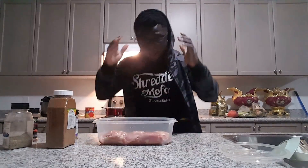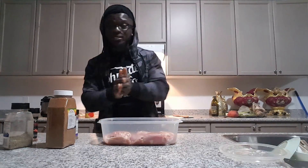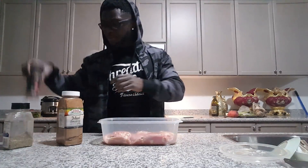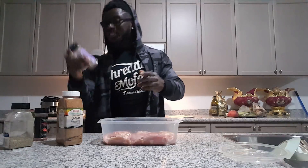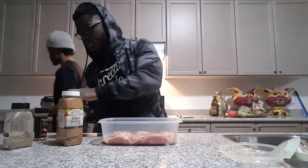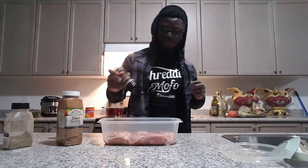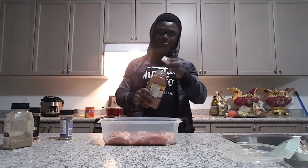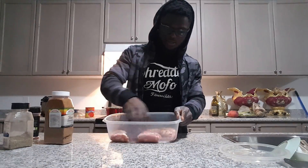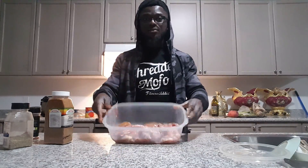I got my boneless chicken — it all depends on your preference, some people want bones, but I just want to eat my chicken, get my protein in, and get my results. To season this I'm using meat seasoning, black pepper, and chili pepper — just a bit of each, not too much. I'm just gonna play around with the chicken to coat it, and then put it in the oven.